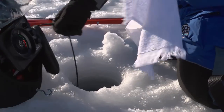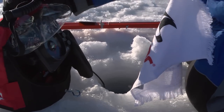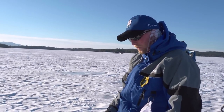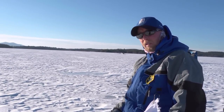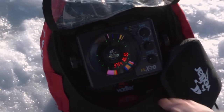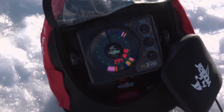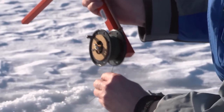The other advantage of the flasher, even when fishing tip-ups, is I can use it to set my depth. I'm going to put the smelt on this one about a foot off the bottom — I usually put them anywhere from one to six feet off the bottom. Lake trout are bottom feeders; they cruise the bottom within the bottom couple of feet. We're in 37 feet right here, which is a great depth for lake trout. You can see on the Dexlar that the split shot, the bait, and the swivel will all show up.